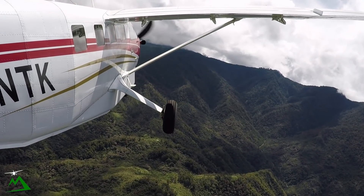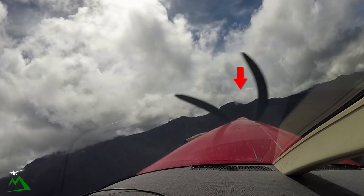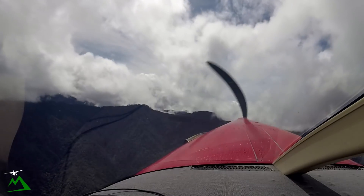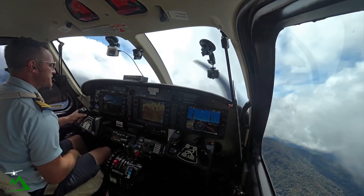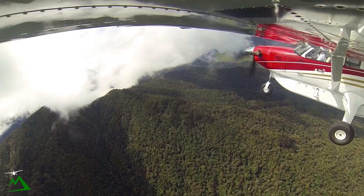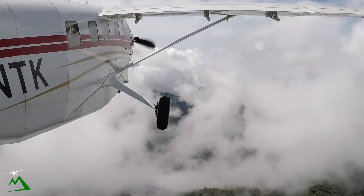Because there are clouds in here, I'm going to hug this mountain and come at the gap at a 45-degree angle to make sure 100% that I can get through safely, so I can turn back out to lower terrain. I'm never going to commit to go through anything like this unless I know 100% sure it's safe and VFR on the other side. There's a really nice hole right here. I'm choosing to continue — 9,400 feet. Once we're past these, I'll drop back down to 9,000.